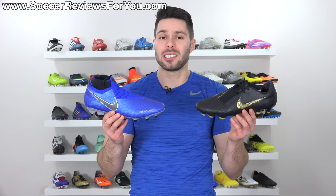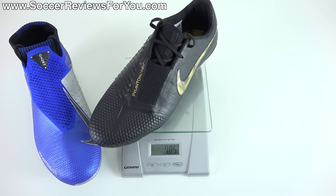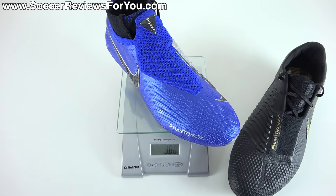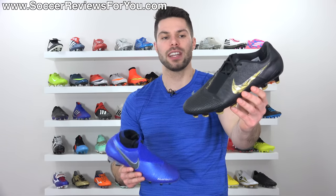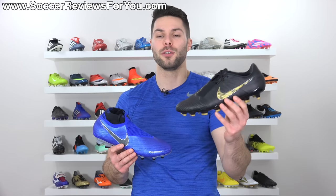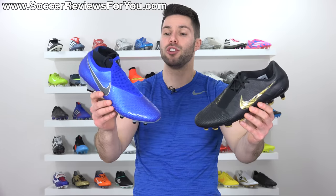When it comes to weight, there's not a lot that separates these two boots. Both in a size 9.5 US, the Phantom Venom weighs in at about 7.1–7.2 ounces, and the Phantom Vision weighs in at about 7.7 ounces. So you're talking about a half-ounce weight difference, with the Vision being slightly heavier, but in all honesty, I wouldn't say the weight difference is particularly noticeable. The Venom does feel lighter on feet simply because it's a thinner upper that has a tighter, more secure fit. So if you're looking for more of a speed boot vibe, you definitely get that more so with the Venom than you do with the Vision.